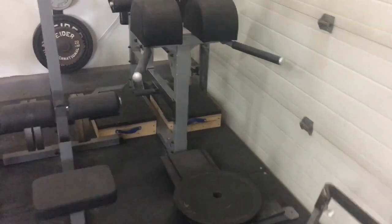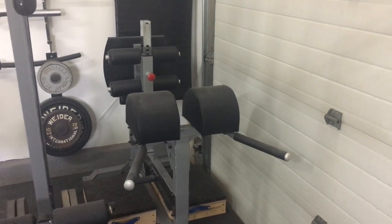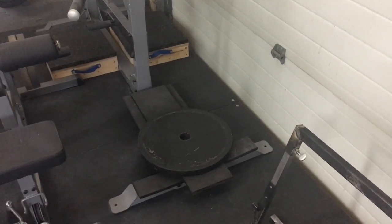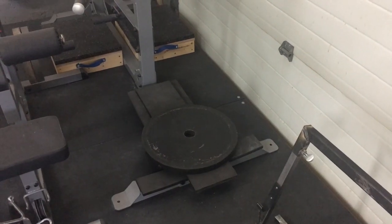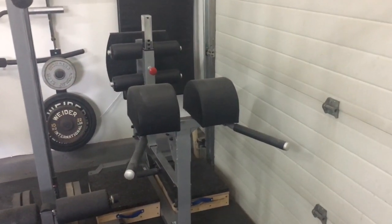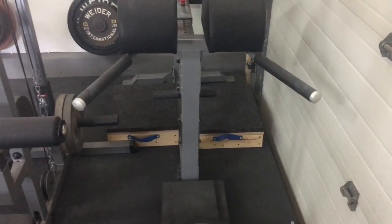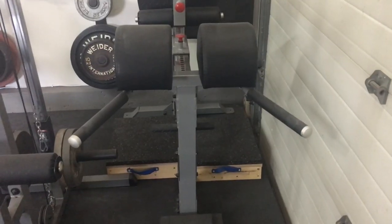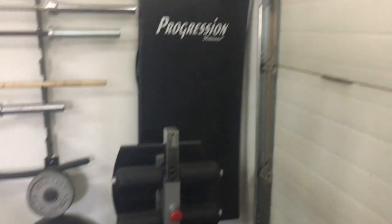Over here in the corner we have a Body Solid GHD — GHR I should say, glute ham raise. I've put some rubber matting at the bottom because I do the more weighted version, and I've got a 20 kilo plate sitting there that I use for my back hypers. I've got some deadlift blocks back there that I use because I've got fairly long legs and it's just easier to get up onto this thing with those blocks. I also need a place to store them, so that's where they are. Right down the back there is just a mat.